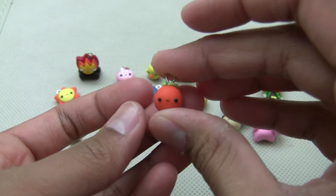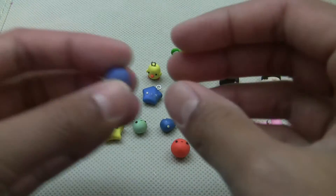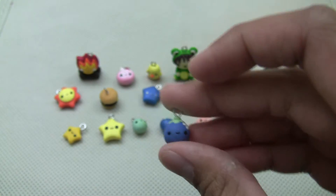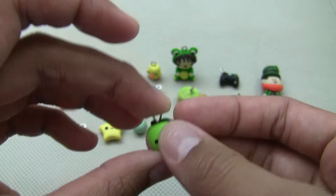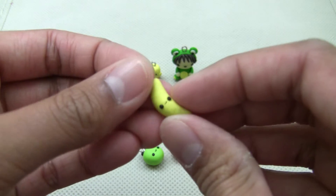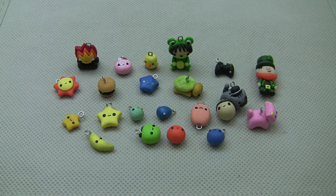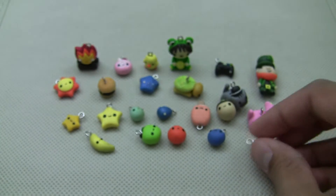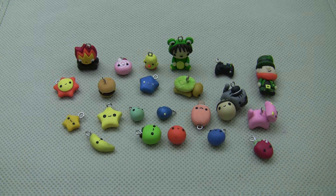Then I have some Kawaii fruits. There's this orange, a blueberry — I love that one — an apple which is so cute, a banana which doesn't look that great, and a strawberry. Those are the kawaii fruits.